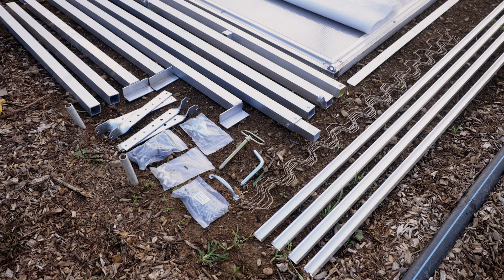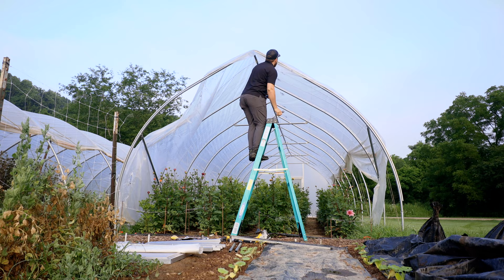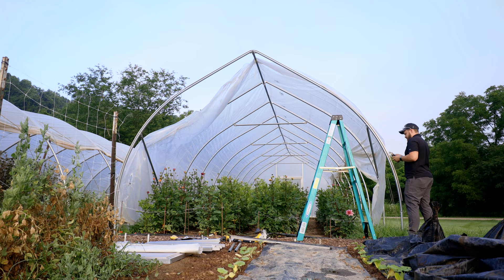The next step is to verify in the manual that you have all the components that you need, and then we're ready to start assembling. If you're installing this kit on an existing tunnel, the first step is to remove the plastic from the spring wire channel so that the end wall plastic can go in first and then the roof plastic on top.